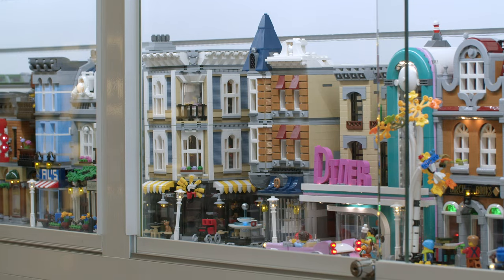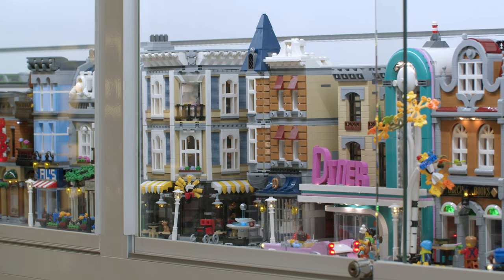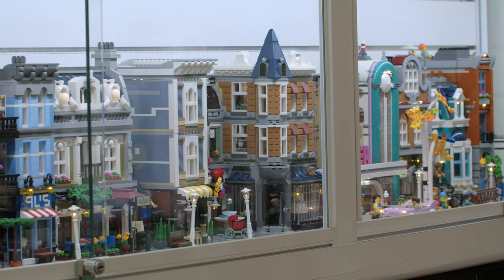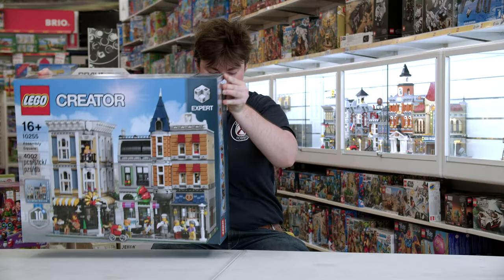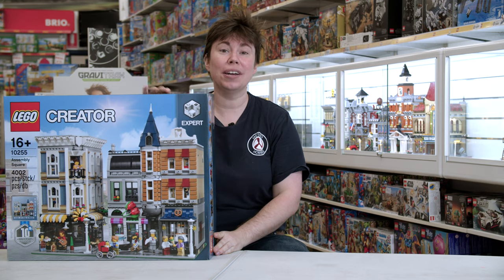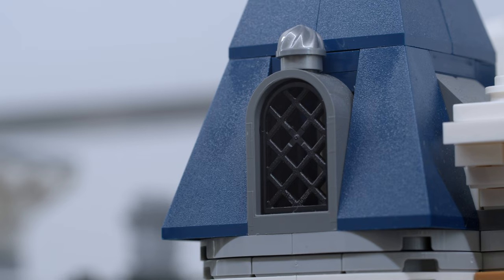We've had some restocks of our Lego modulars, and as you know Lego modulars are quite a thing to collect. They put out one once a year and retire one once a year. We've had the Lego Diner just retire, and now retiring soon is the Lego Assembly Square — the one put out as the 10th anniversary set. It's massive — it's going to take up one and a half spaces in your normal Lego modular city, and it is packed with detail.